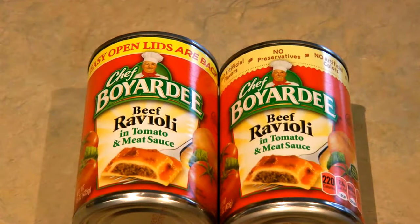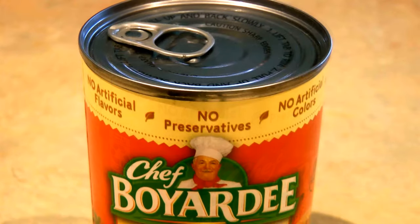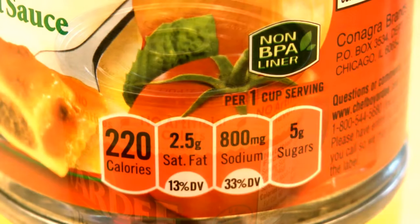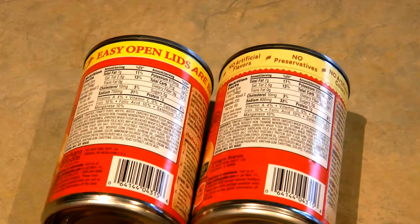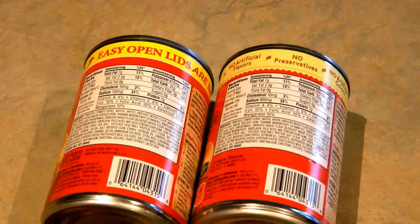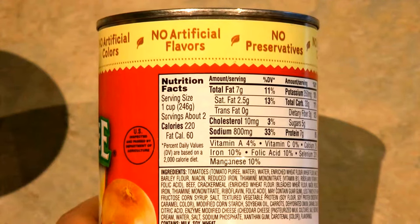Hi, it's AlaskaGranny. If you're a fan of Chef Boyardee products, there are some changes to the product. If you look on the label, it says no artificial flavors, no preservatives, no artificial colors, in a non-BPA can. It's nice that we can think about maybe this is a little more healthful — we can feel better about eating something like Chef Boyardee products.